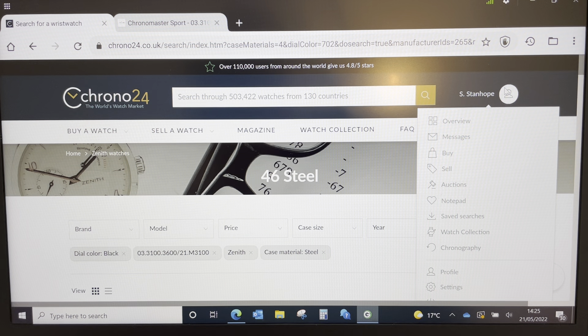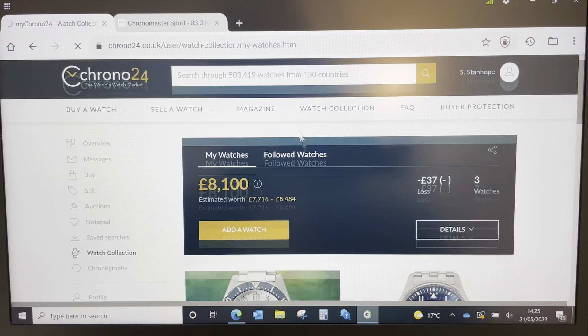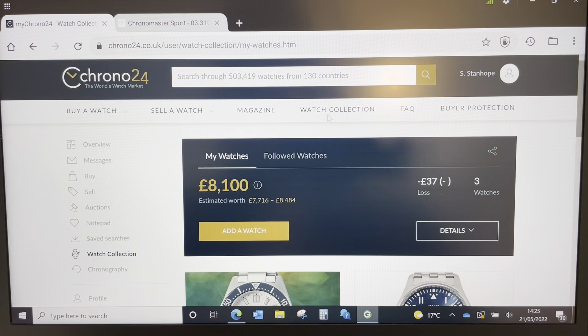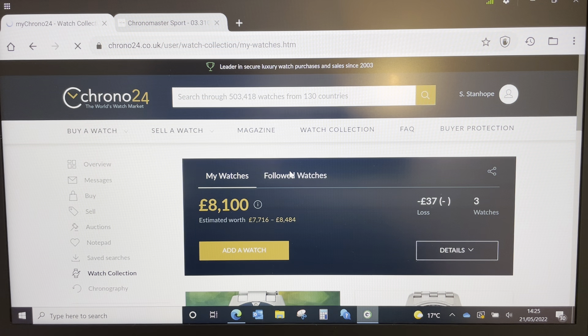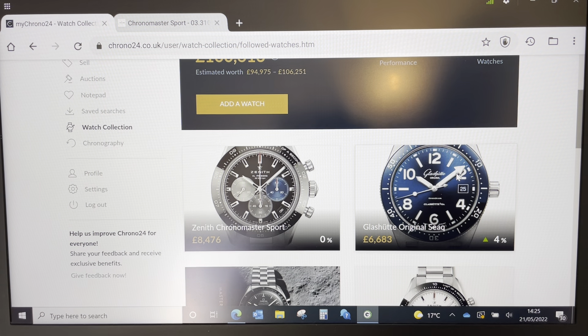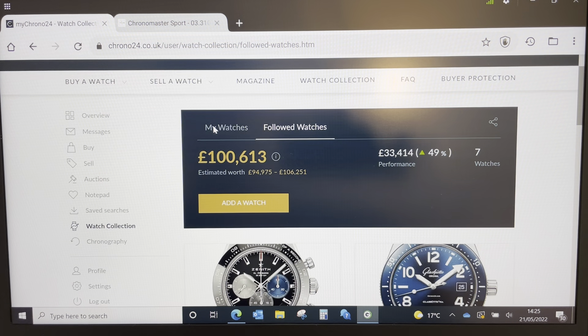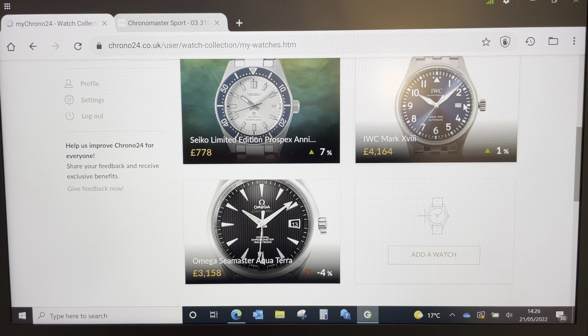Another watch I looked at was the Glashütte Original SeaQ. I don't want another blue dial, and there's no black and white variant with white lume — it's faux lume on the black dial. But if they had a black dial with white lume, that would probably be my next dive watch. I'd sell my Seiko. My collection would stay small but nicely rounded: a blue dial pilot's watch, a sports watch, the SeaQ as a dive watch, and then the Chronomaster.